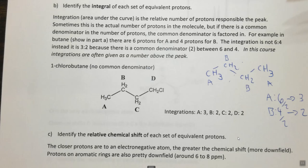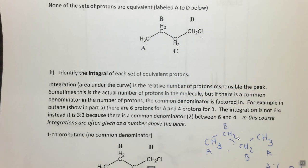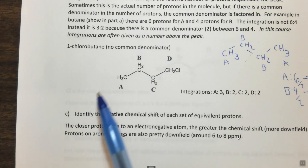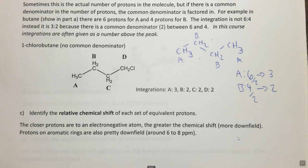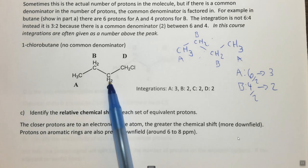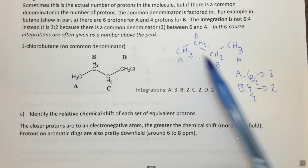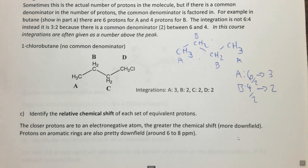To review: in step one we identified the chemically equivalent protons, looking for equivalent protons on different carbons. In step two we identified the integral by counting the number of protons responsible for each peak and checking for a common denominator. For chlorobutane (3, 2, 2, 2) there was no common denominator, so the integrals are absolute. For regular butane (6 vs. 4) there was a common denominator of 2, so the integrals would be 3:2.